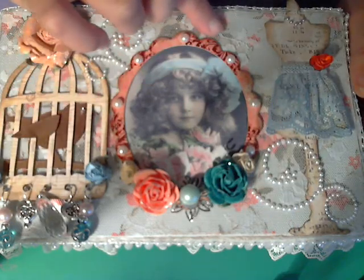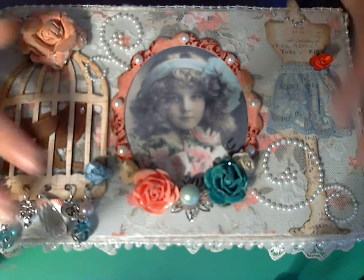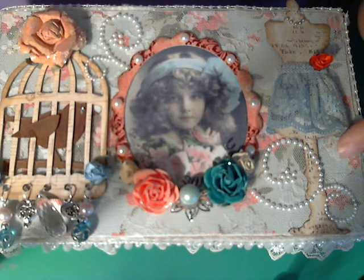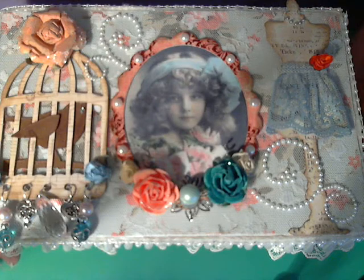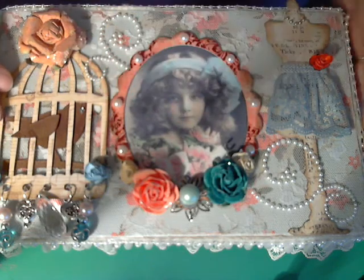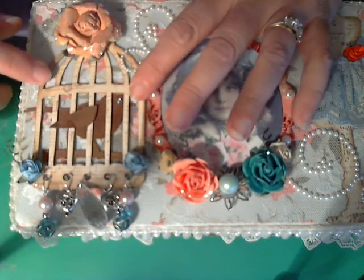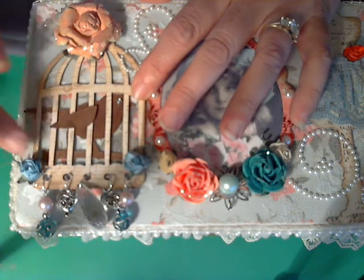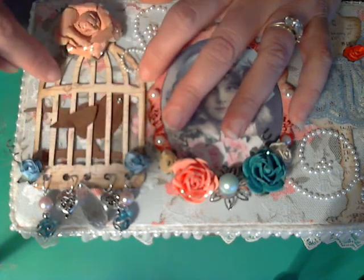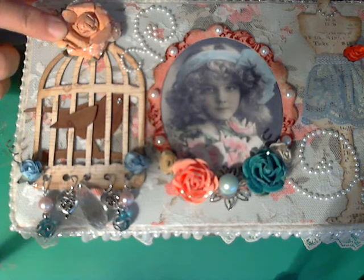Then right up here I covered it with a flat lace that I had gotten at a garage sale — I got quite a few yards of it, so I wanted to incorporate that into the project. After that I started making the embellishments for the top. I started with the birdcage, which is a Tim Holtz die cut, and I put a music note paper in it that's kind of faint and also has little tiny butterflies in it.